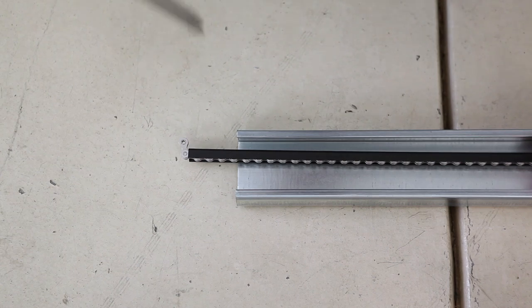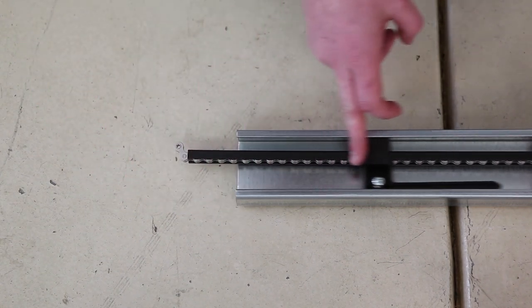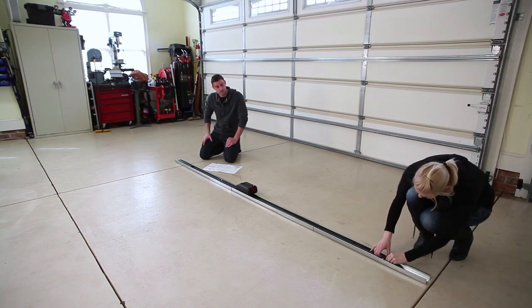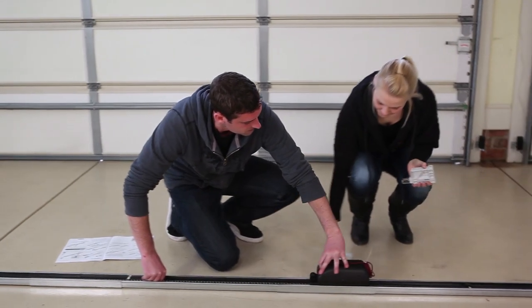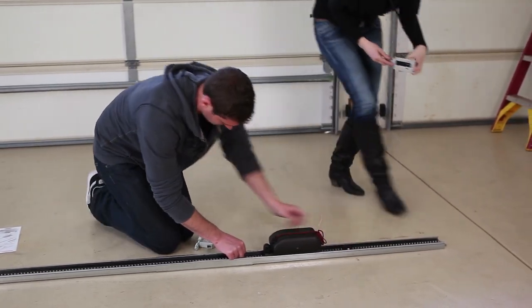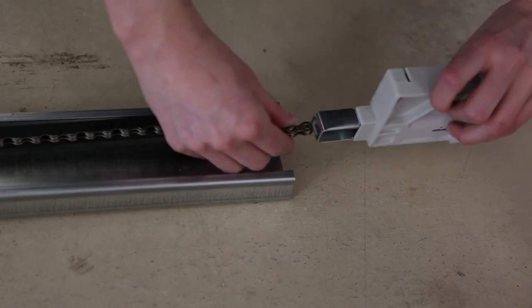Insert the limit stops front and back. Feed the chain through the opening in the limit stop.